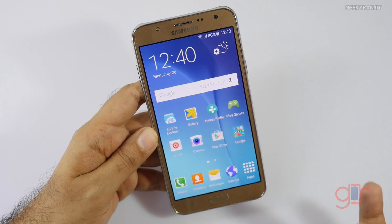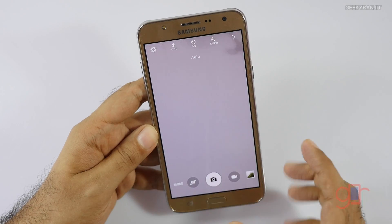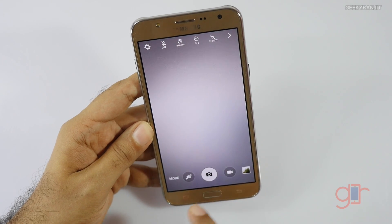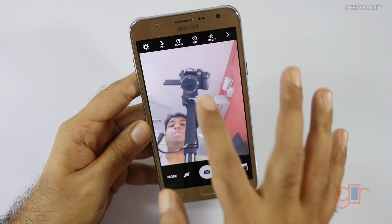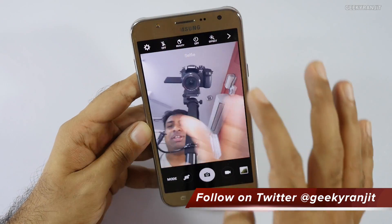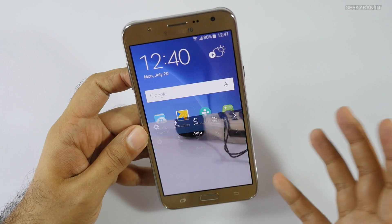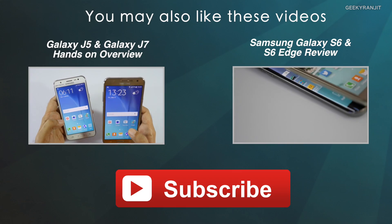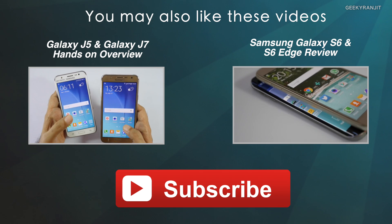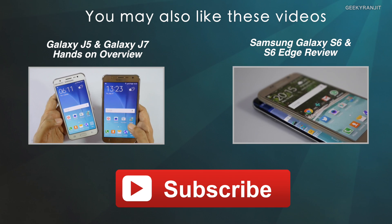Some of you were asking about the front-facing flash — let me show you. By default the flash is off, but if you switch it on you get that LED flash, so that's something new. The camera performance overall is really good. If you have any specific questions about this device, post them in the YouTube comments and I'll try to include them in my review. Thanks for watching — this is Ranjit and I hope to see you in my next video.